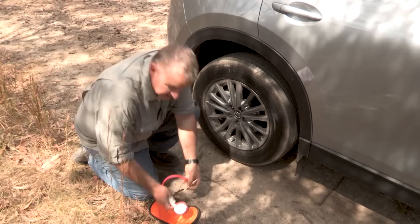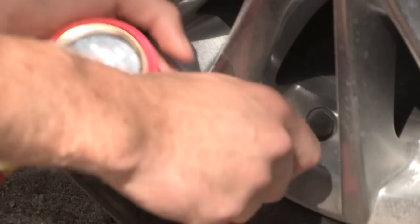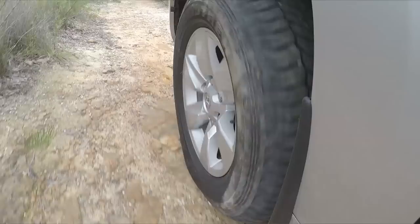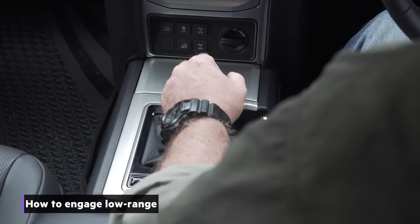Before you switch to low range, deflate all of your tires to a PSI pressure that suits the terrain. As we always say, get your tire pressure right and that goes a hell of a long way to getting you across, over, or through pretty much any natural challenge.